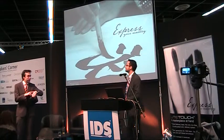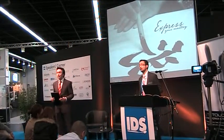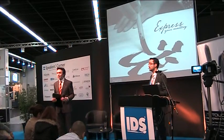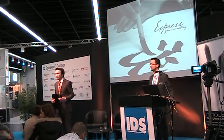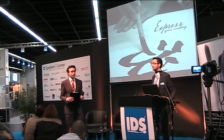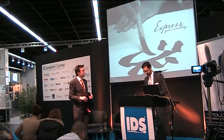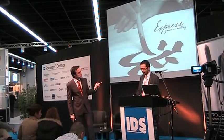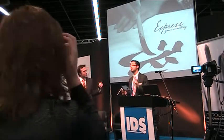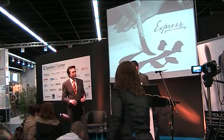We have five minutes left, so we can take some questions from the audience. If you have any questions, I'm available to answer. The booth number is 50, Hall 4.2.